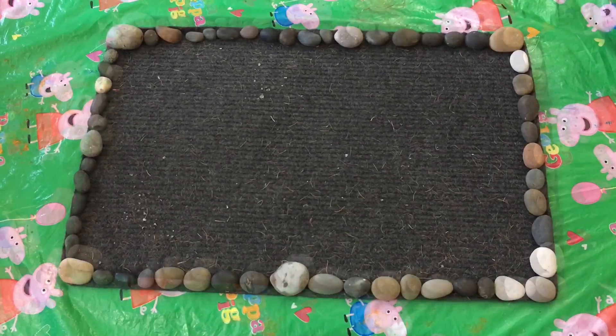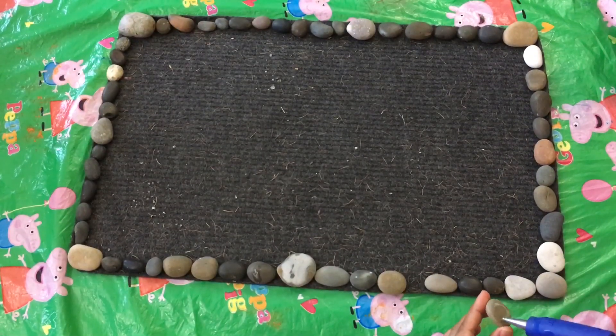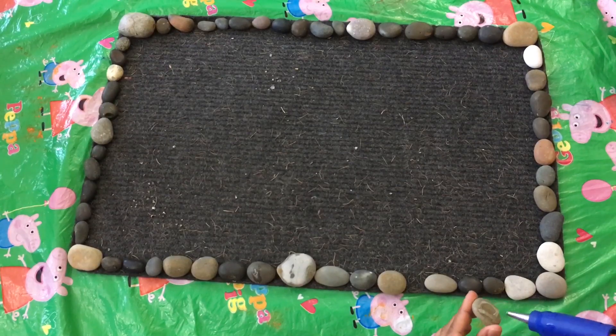Next step is, with the help of the glue gun, we are going to stick the beach stones on the old mat.